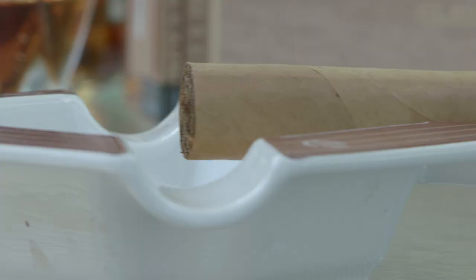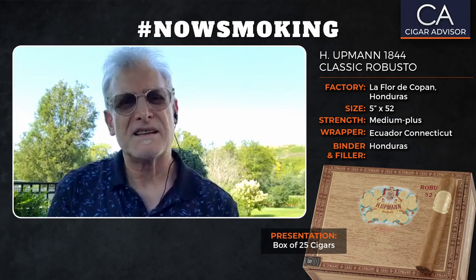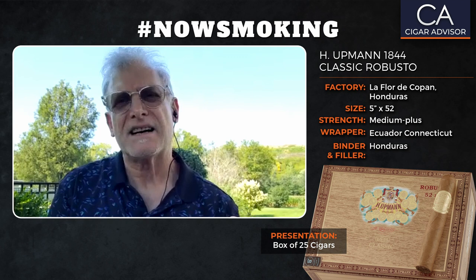Very beautiful looking Connecticut wrapper — very light, looks a lot like a U.S. Connecticut. The binder and filler are all Honduran. So the whole thing comes from Honduras inside, and I really like that because I love Honduran tobacco.